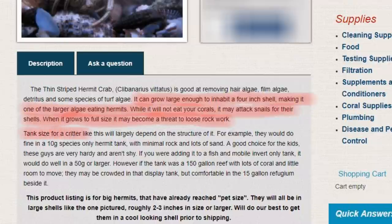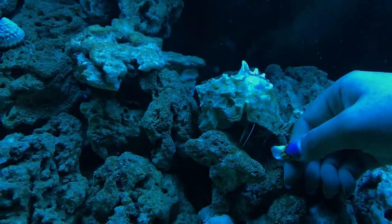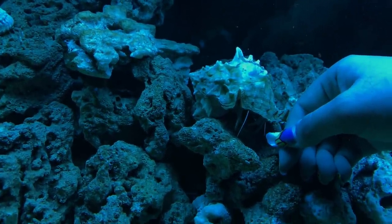Tank size for a critter like this will largely depend on the structure of it. For example, they would do fine in a 10 gallon species only hermit tank. Oh my god, no — I would not put these guys in a 10 gallon. They are way too big for a 10 gallon tank. That just goes to show you shouldn't believe everything on the internet.